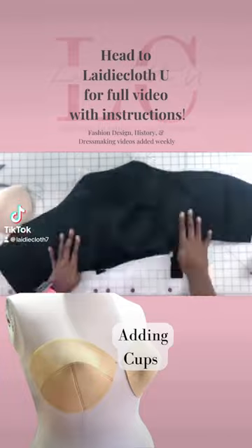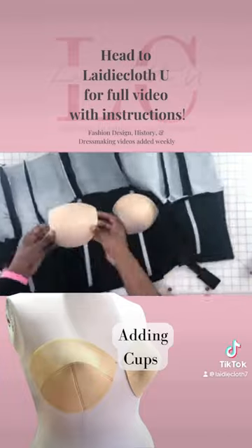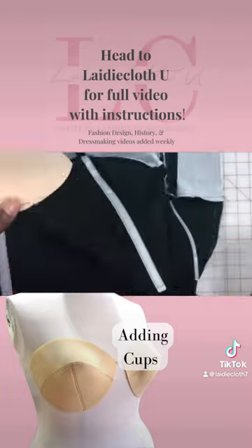That was quick. That's me showing viewers how to add cups to a bodice and the prick stitch. Head to LadyclothU on YouTube and type in prick stitch.